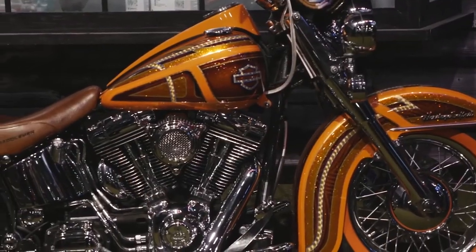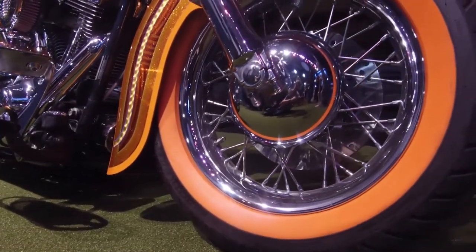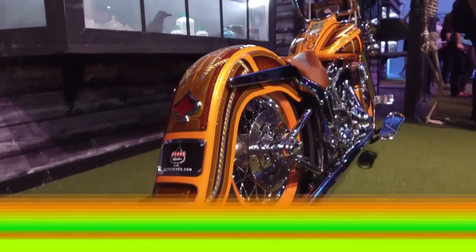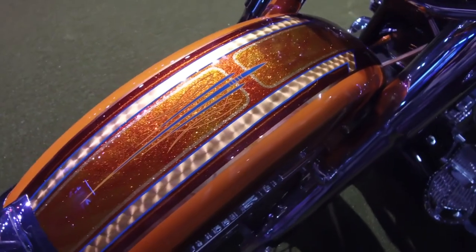Behind me is a Harley Softail I painted for Brian Clock of Clockworks — pretty much an orange Halloween theme. He pretty much gave me free reign to do whatever I wanted, and I made it absolutely loud, in-your-face, and super sparkly candy painted. It absolutely turned out gorgeous.